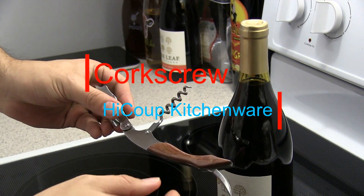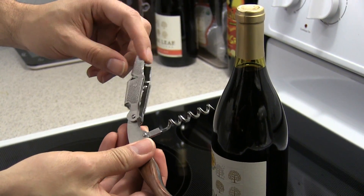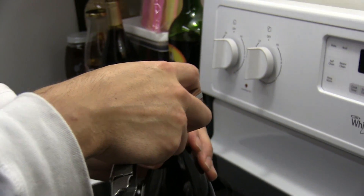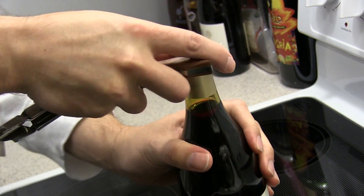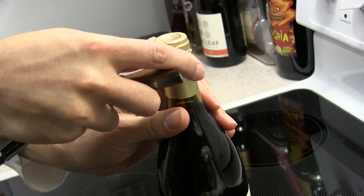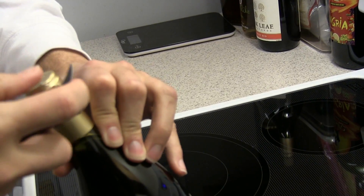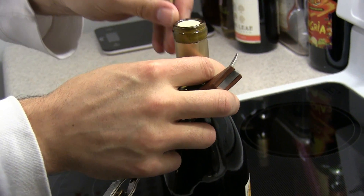So it has the knife here — use the knife to pull the cork off. Apply some pressure, get it right there, then you lift it. Don't try to cut it yourself.